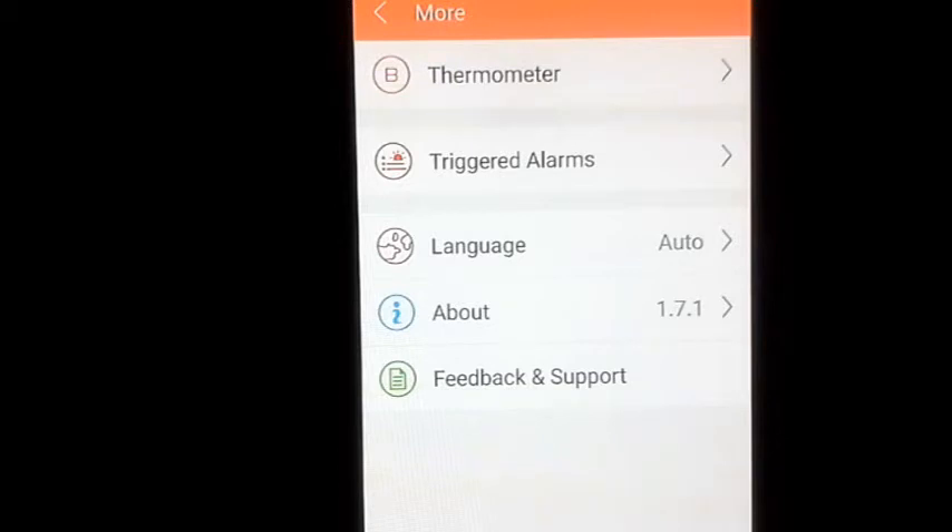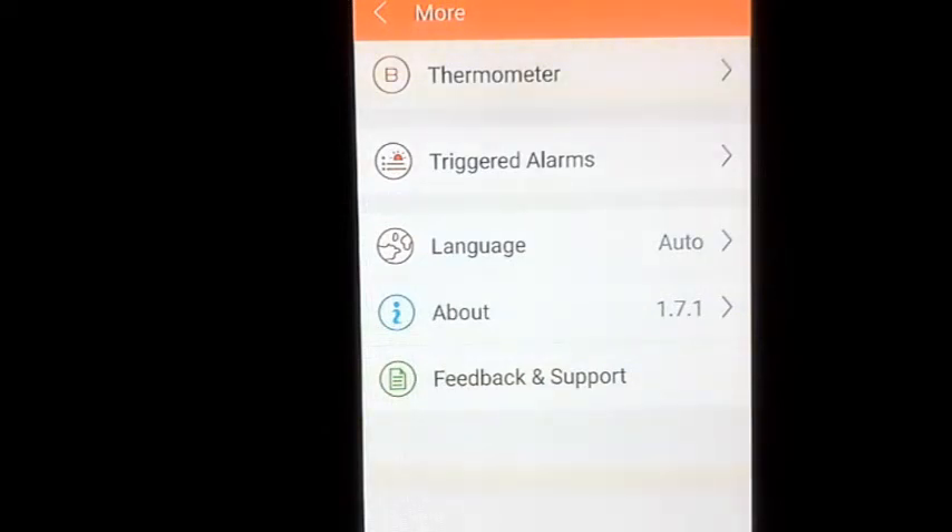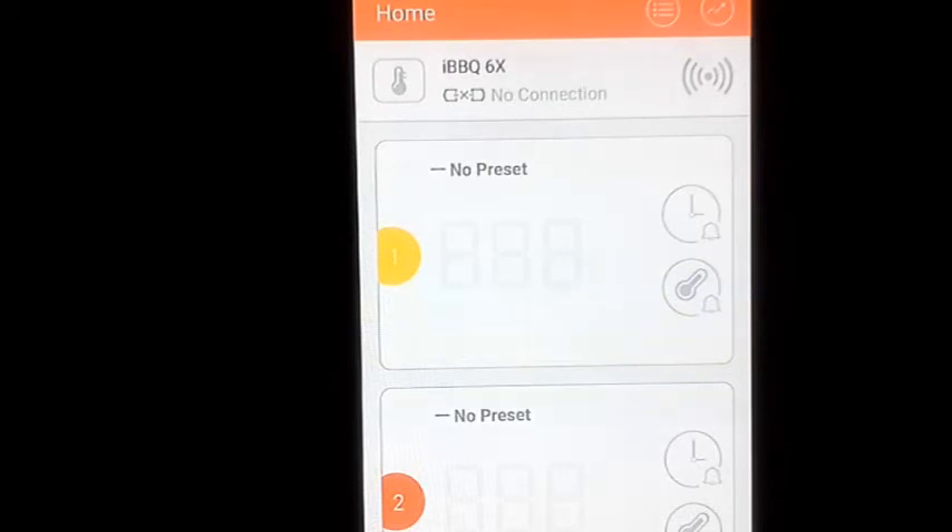The app is on software version 1.7.1. Because it's a smart thermometer, they can push updates that make it do even more over time — your thermometer will always stay up to date. There's also a Feedback section where you can report issues or suggest improvements. Right now the app is showing disconnected — I just wanted to show you how to use it. The unit is called the IBT-6X, meaning it has six probes you can use all at the same time.